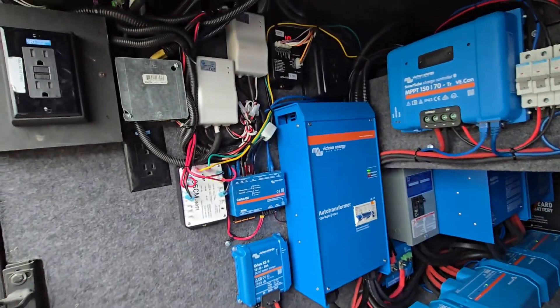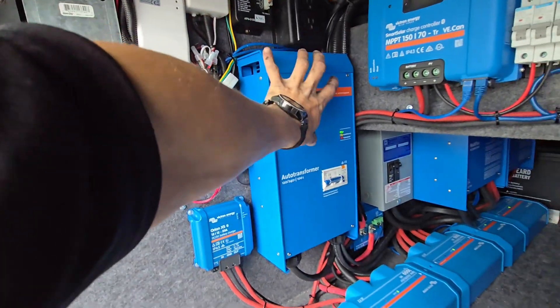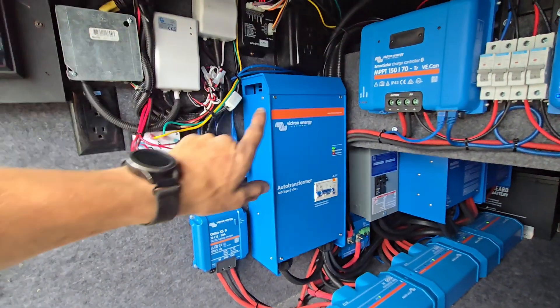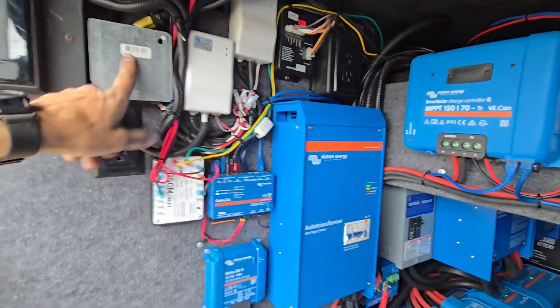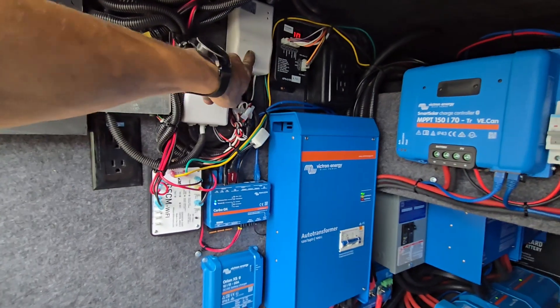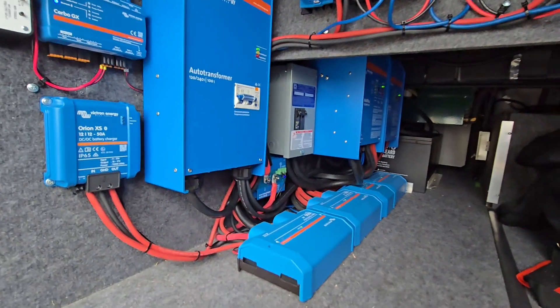He didn't send the autoformer — I added that. I also added the battery protect, the DC-to-DC charger, and the autogen start. The rest of the stuff they bought from Todd, and I just show up and install it. I moved a lot of this equipment around — pretty much everything here I moved to make room for things.